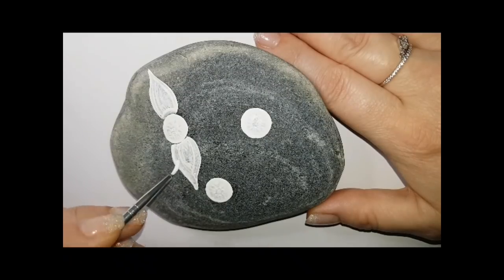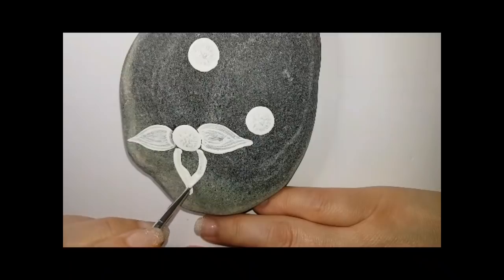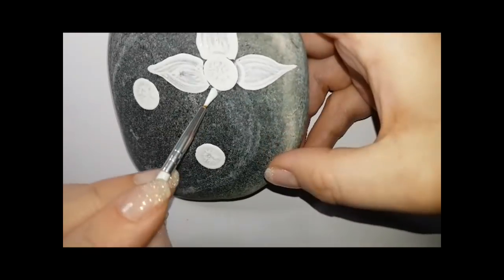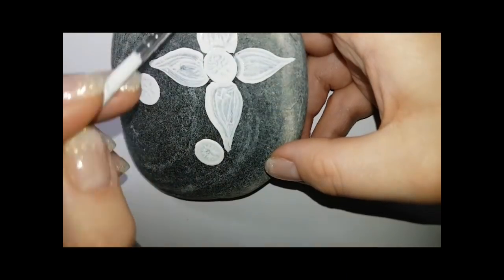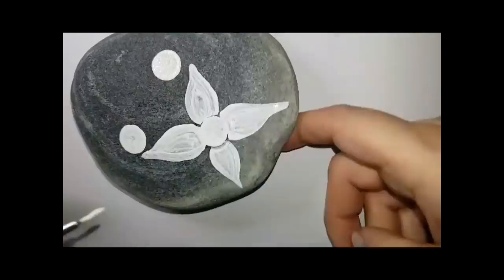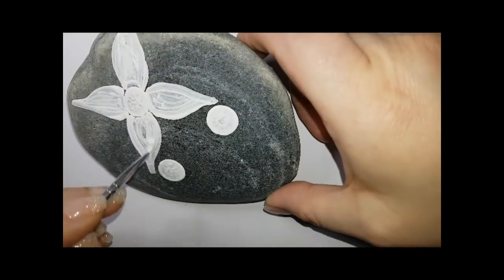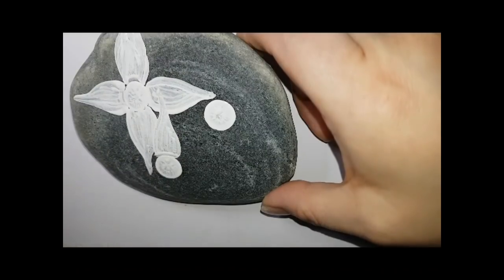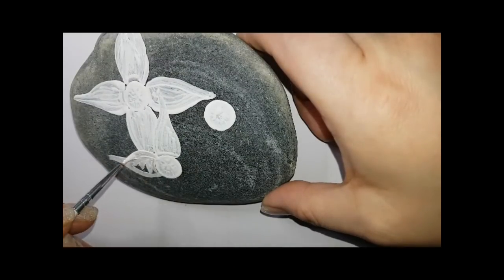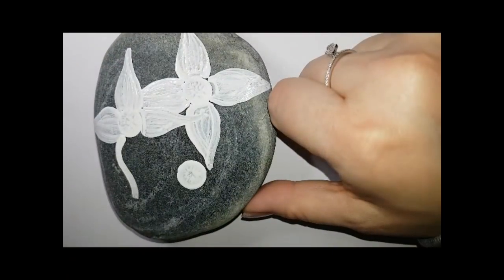Because my rock is gray, I'm using white to kind of prime my petals. We're going to be using blue, but I don't want it to be a bluish-gray. If you prime with white paint, your color will come out the way you want it to in the end. So I'm using white just for the centers and for the petals of my flowers — the rest I'm not going to use white for.